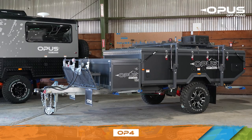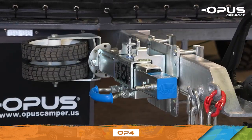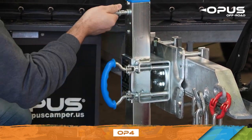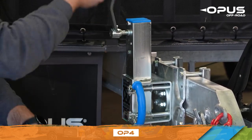Once you've safely parked your OP4, engage the handbrake. You can then lower the tongue jack by pulling the blue handle and swinging the wheel into place. Using the magnetic handle, crank the tongue jack until your Opus is level.